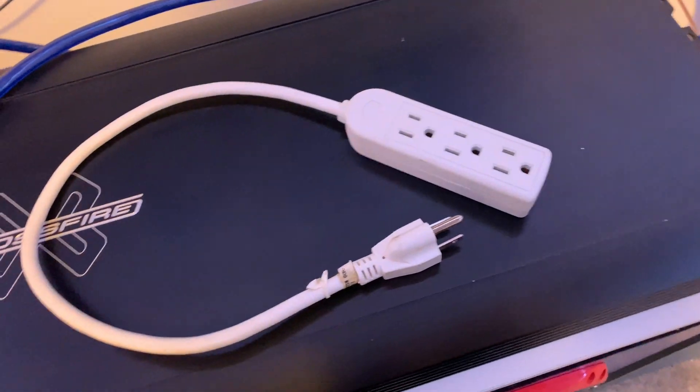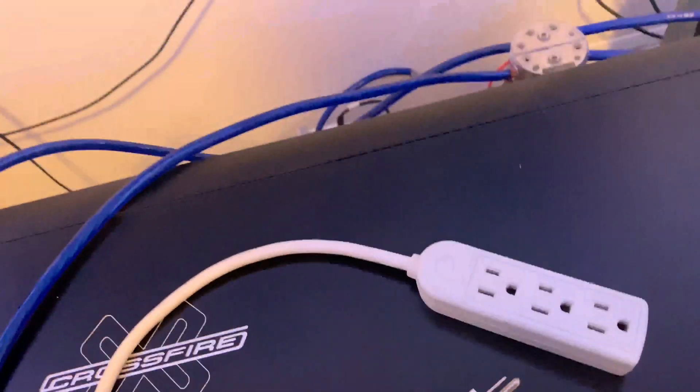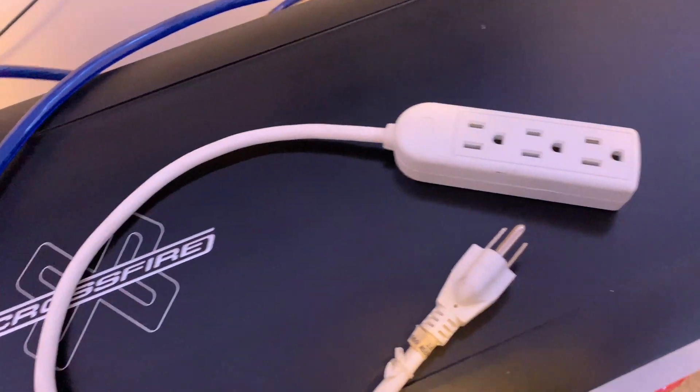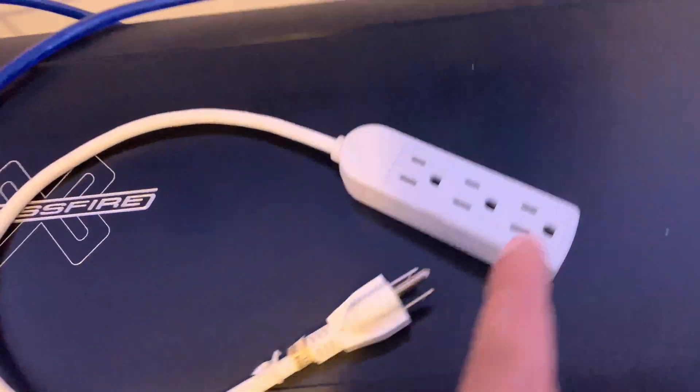You might want to get one of these power strips so you can plug both PowerMaxes in at the same time. I'm not sure what would happen if you plug one in and then the other at a different time, so I don't want to risk that. Just get one of these to be safe.